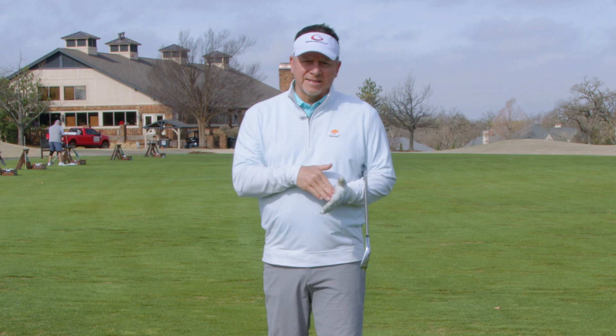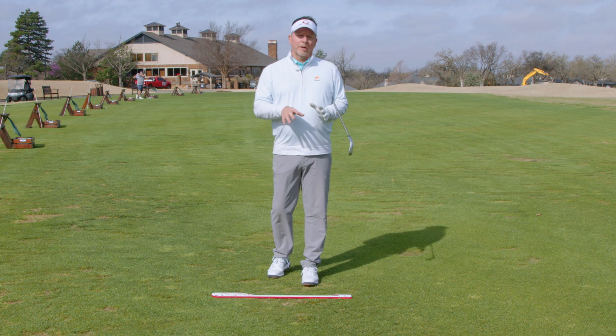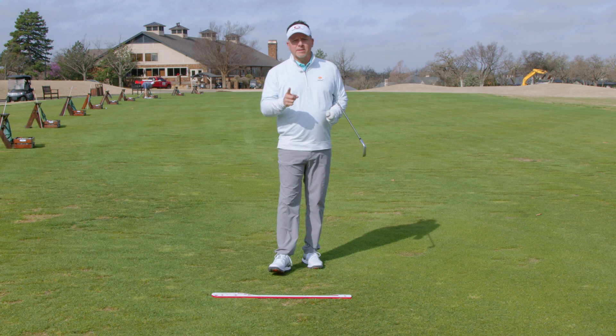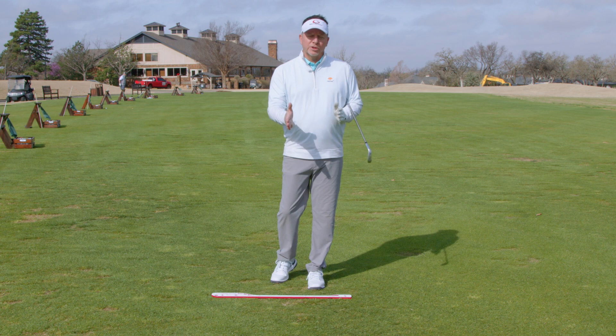I want to talk about how the single-plane swing produces energy into the ball, because not enough people discuss compressing the golf ball. You'll also hear how a seven iron swing can be the same as a driver swing — both swings are the same, but because of a few variables we change, the hands compress the ball a little differently.